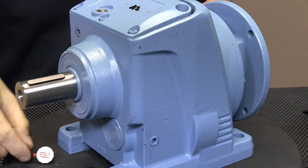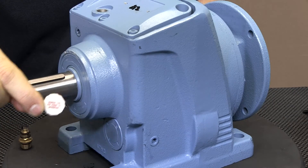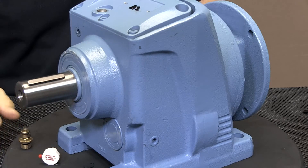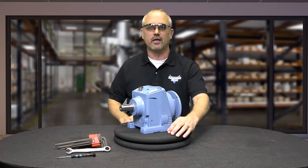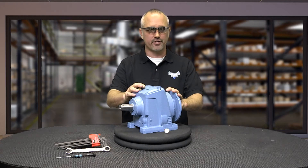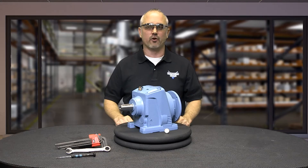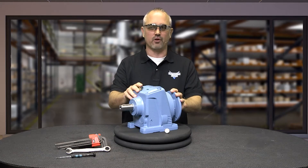Our cast iron helical models include a vent plug that may be plastic like this one, or brass like this one. The vent plug is included with our helical gearboxes and is attached during shipment. Depending on the gearbox mounting orientation, we may need to move where the vent plug is installed.